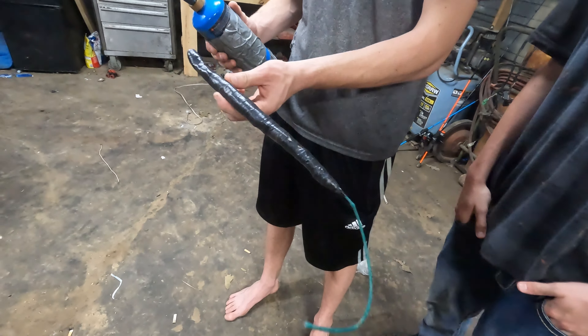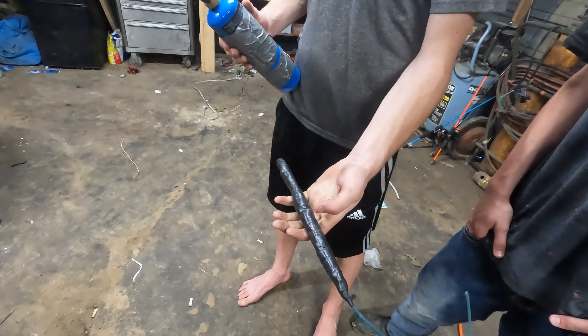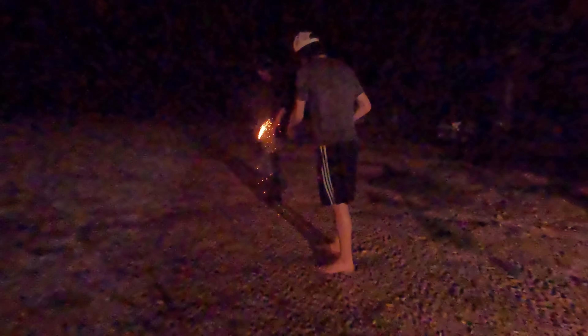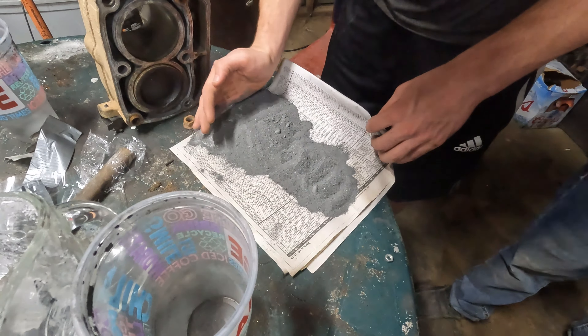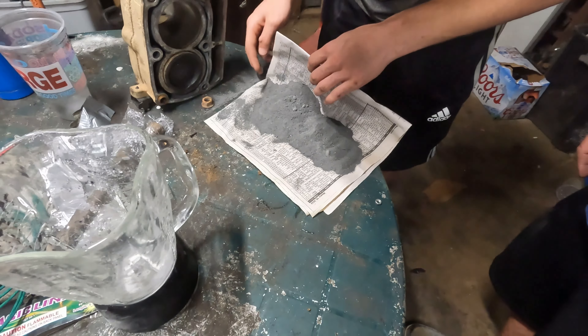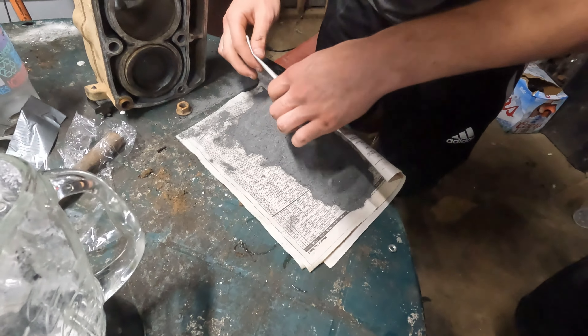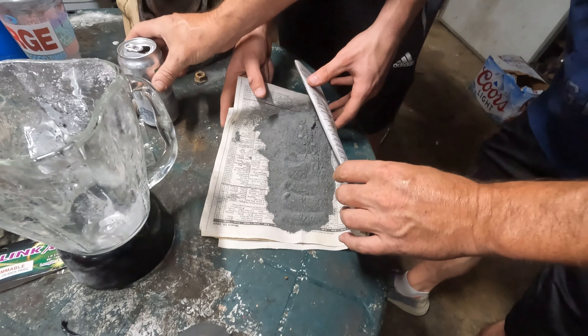Right here we got a Chinese firecracker — black powder rolled up in newspaper with a fuse sticking out. We're going to give this a shot and see what it'll do. That came out quicker. Alright, we're making the second one. We're rolling out some of the rest of the cup — that's like over 100 grams of gunpowder — just rolling it up in the newspaper.